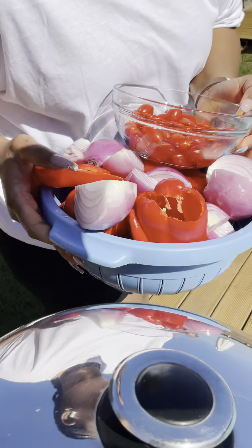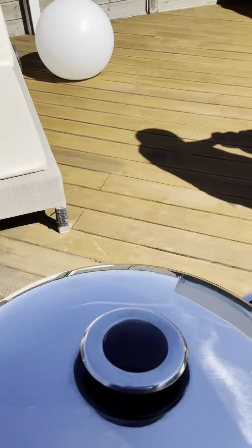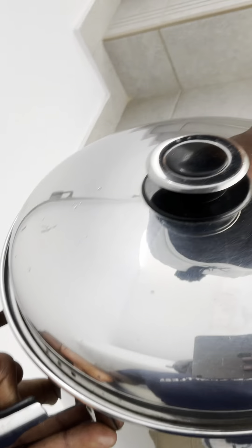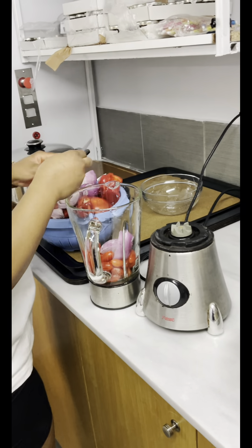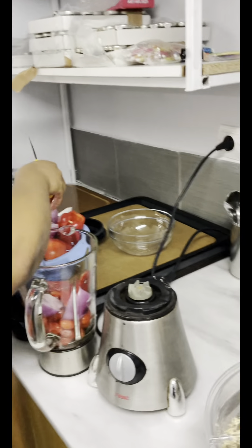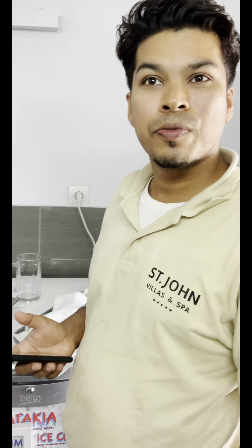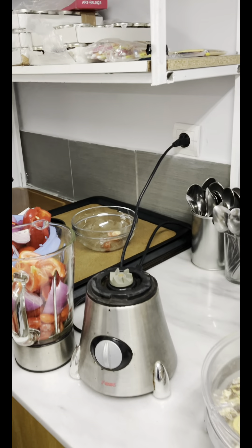We're making jollof rice and we're going to have a barbecue too. We're just going to blend up the peppers. Our chef is here by God's grace. We have a friend here — Nick. How are you doing, Nick? Just finished my breakfast, now we're waiting for the gas. It's really a pleasure to meet you. You look like you know what you're doing.